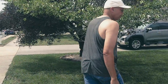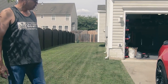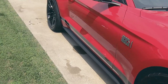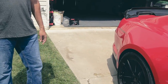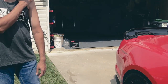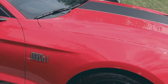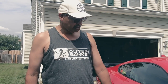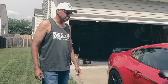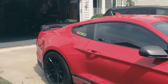Before we ever took delivery of the car, we had wheels and tires sorted. We have the Velgen VF5s on the front and the back. On the back we have 20x11 Velgen VF5s with 315/35/20 Nitto G255 tires, and on the front we have 20x10 with 285/35/20s. That was the very first modification.